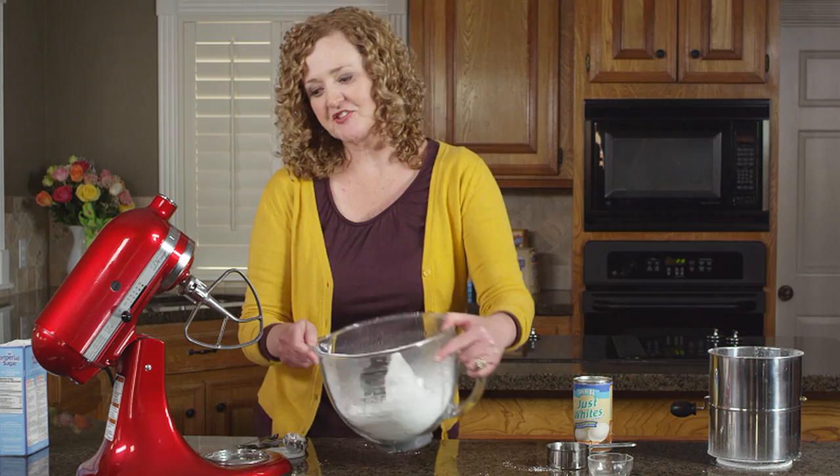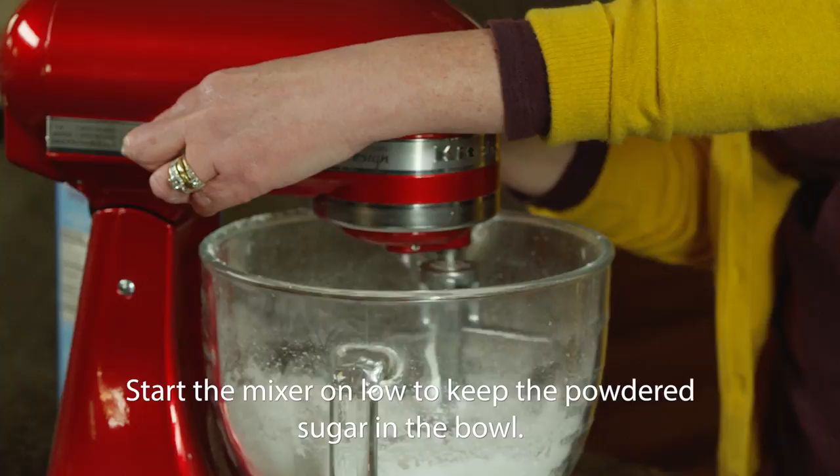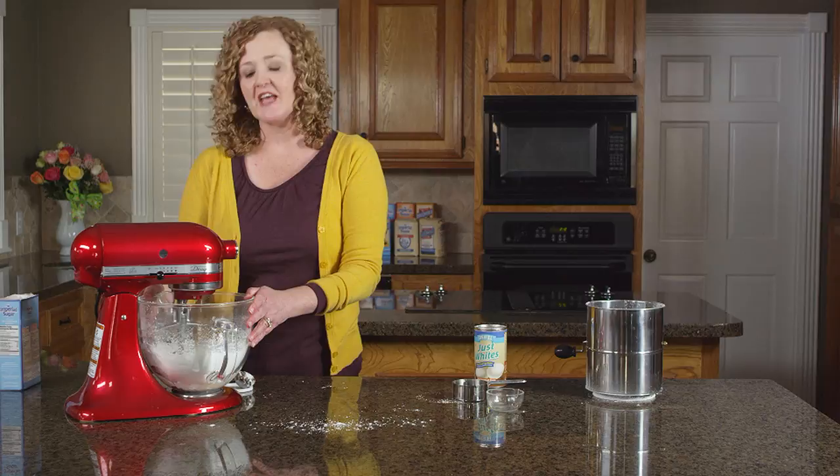Use the paddle attachment on your electric mixer and start on low. Once the sugar is incorporated into the liquid, increase the speed up to medium and set your timer for about five minutes.